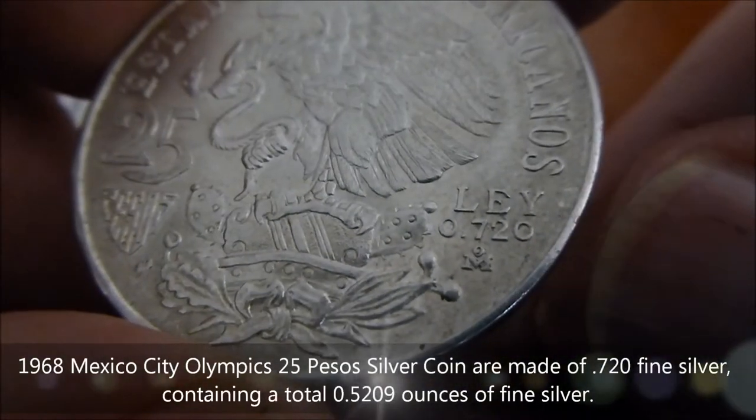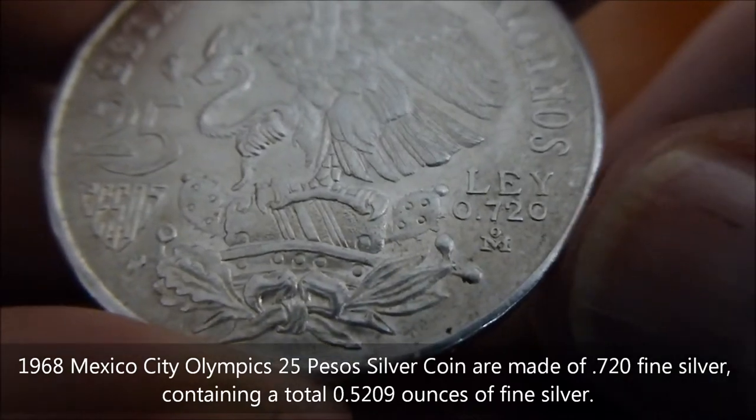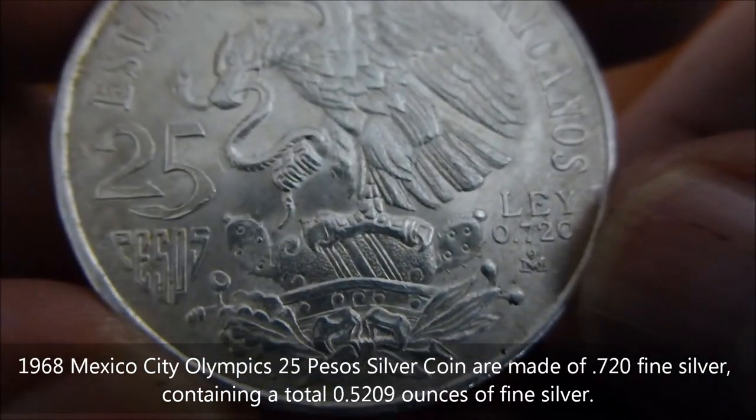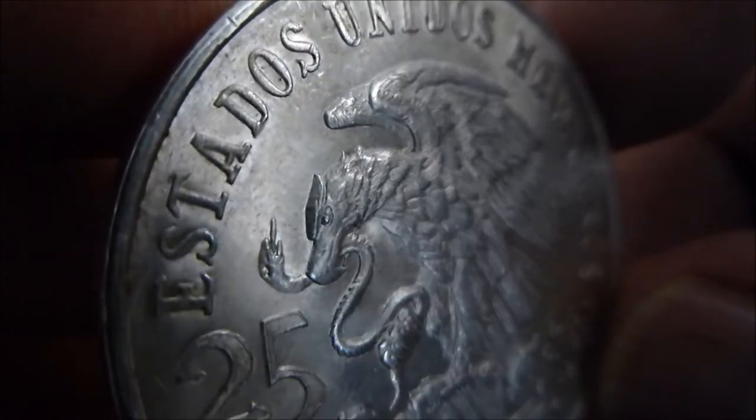And there it is — 'Le 0.720.' I'm sure that's the silver content, though I'm not sure. But anyway, look at the detail in this eagle.